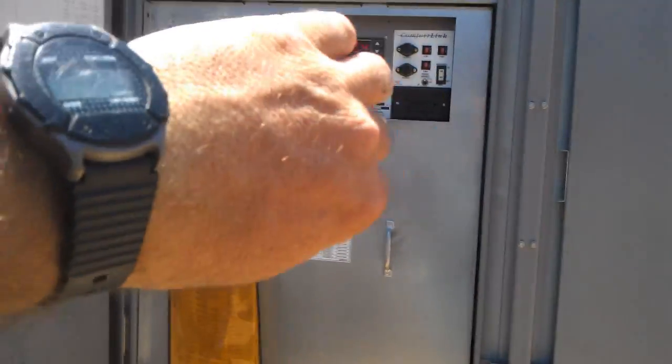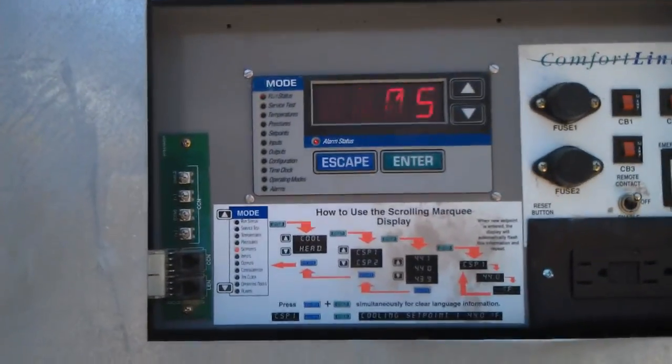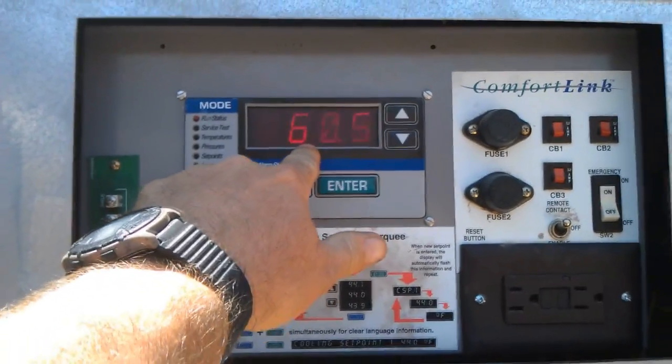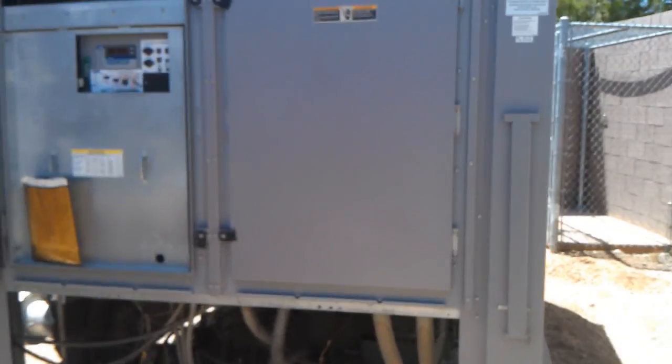Just got back from lunch. It's 1:15. That compressor is of course in lockout. The loop temperature's getting up to 60 degrees. I was looking at the rating of the compressors — circuit A is a smaller compressor, about 40% of its capacity, and circuit B, the one that keeps locking out, is 60%. That's not good.